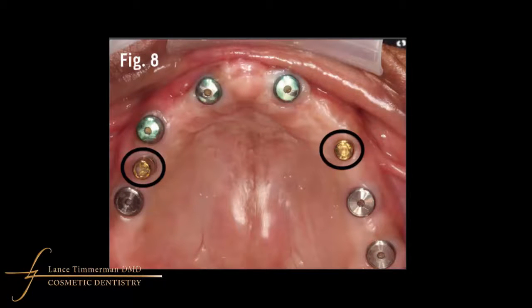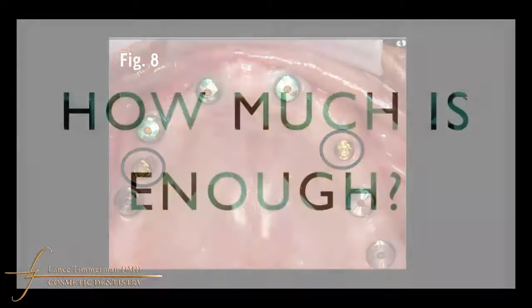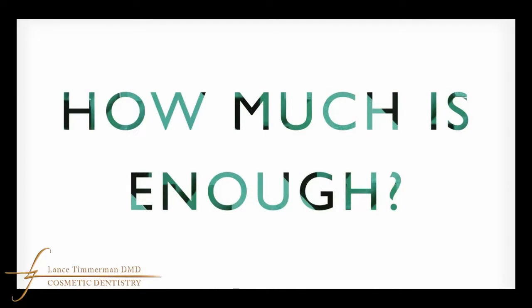As a general rule, we never really want to have a bridge that spans more than one, maybe two missing teeth. If you count up 14 teeth per arch, that's going to be several implants.